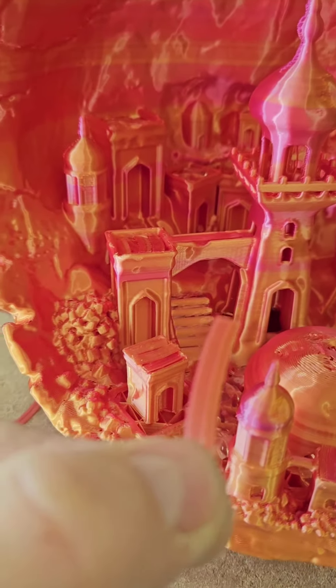Je vais faire bout par bout. Là, un petit bout, on va aller le poser là. Vous voyez ce petit pont-là, il y a un petit bout. On va utiliser cette petite jupe là. Voilà, ça va être sympa. Voilà, les finitions sont finies.